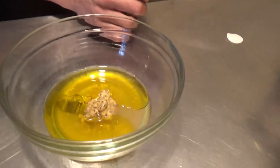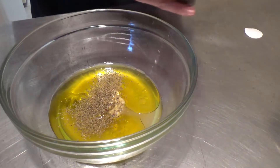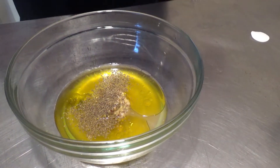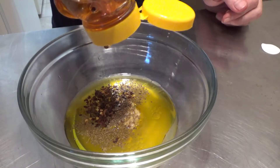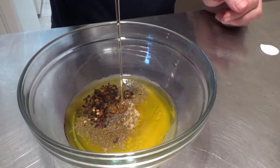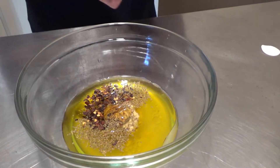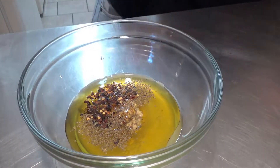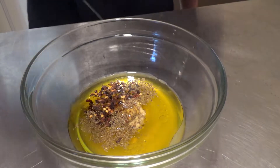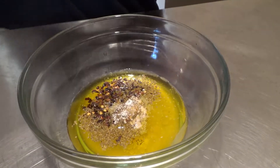For flavorings, a little bit of celery seed is nice on salads. A little bit of crushed red pepper flakes. We're going to sweeten it with a bit of honey — not too much, because the apples, the pears, and the beets all have some sugar to them. Season with salt and black pepper.